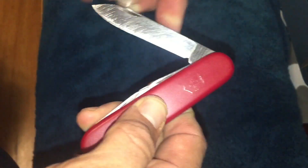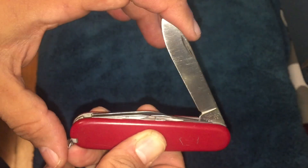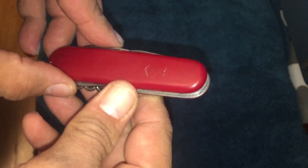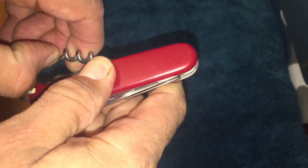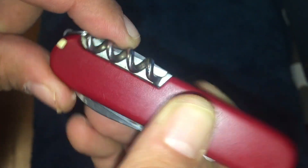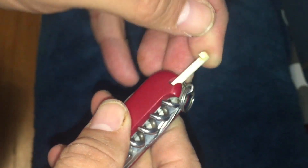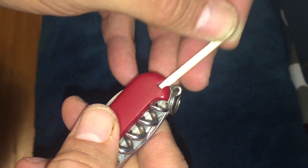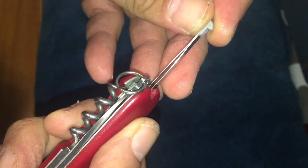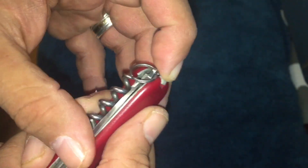I've got so many videos backed up that I want to do on so many different knives — some very cool vintage knives, some turn-of-the-century knives, a few modern knives. As you can see, this isn't that vintage because it doesn't have the split corkscrew, but you do have the toothpick. Remember what I tell you about these: when you get them, you want to clean them, you want to sanitize them, because you don't know where these knives have been or what they've gone through.